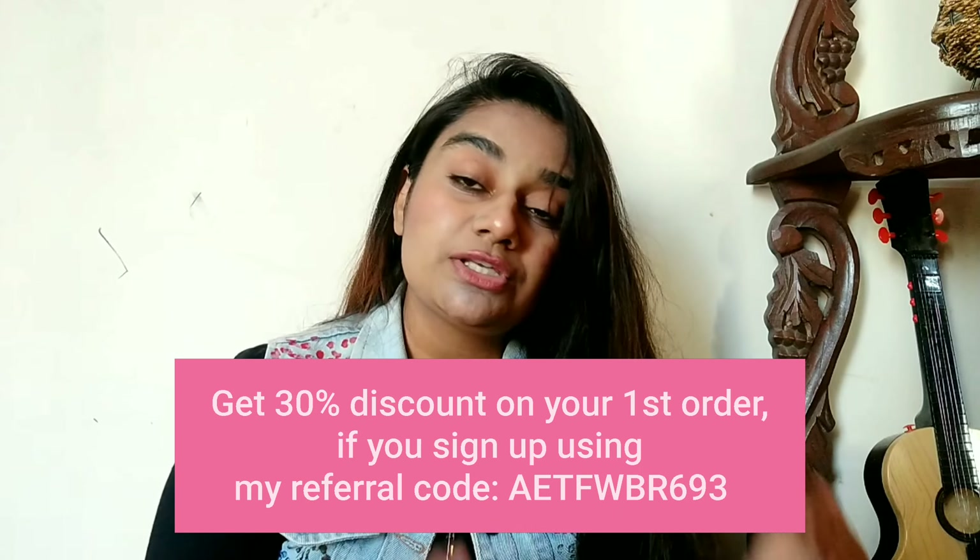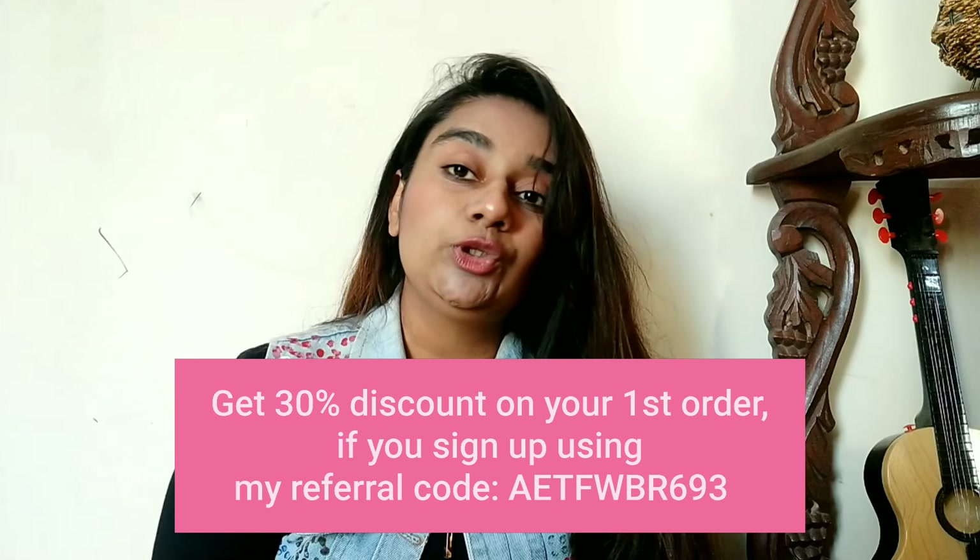Hello everyone, welcome or welcome back to my channel. My name is Himalepart and I am into fashion. Today's video is again a Meesho haul and I have added a review of Meesho shopping. My shopping experience was shared with you and it was a very nice video, so I thought if I am shopping again, let's share it with you guys.